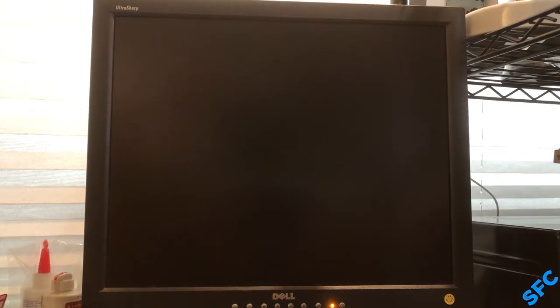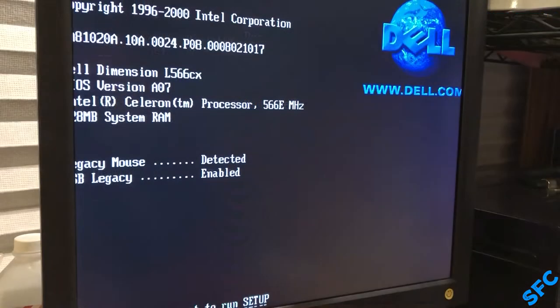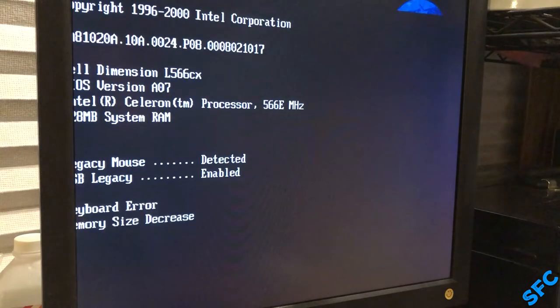Upon further use and examination of this system, the long POST issue started to become more blatantly obvious. Randomly this error pops up. If you happen to catch it, this and a keyboard error also appeared in the first startup footage, but they flashed by quick.